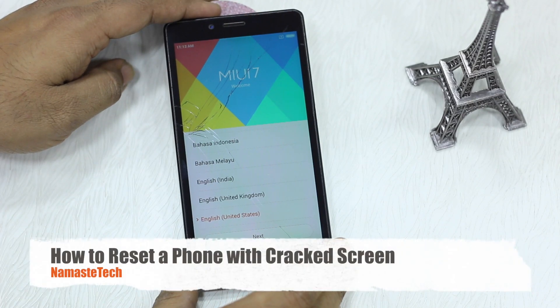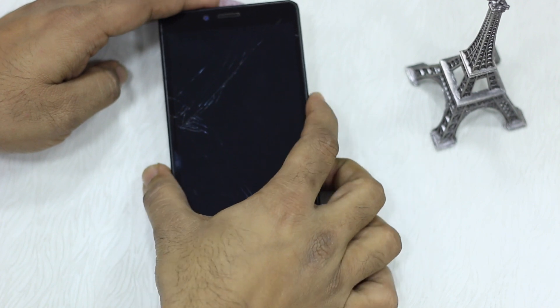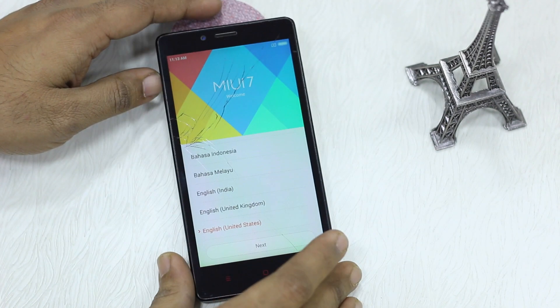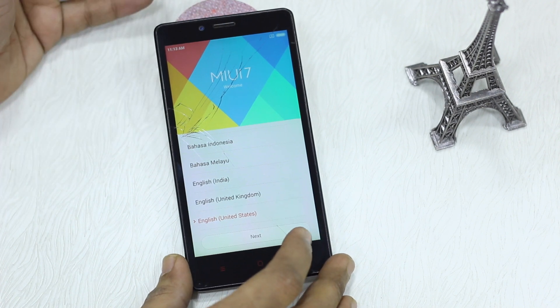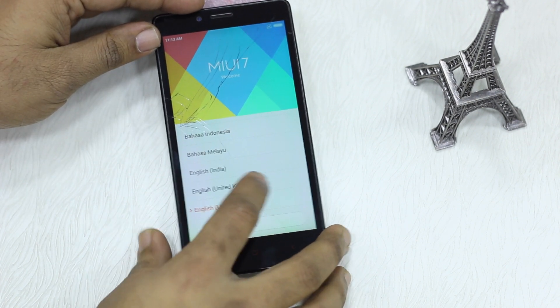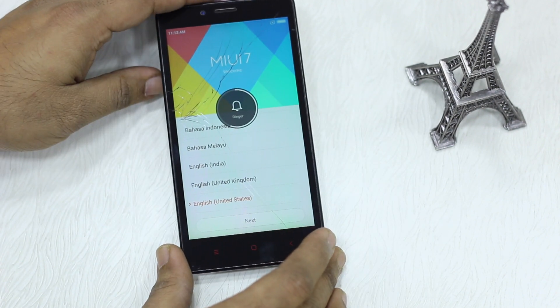Namaste guys, Ashish here for Namaste Tech. In this video I'm going to tell you how to format a phone of which the touchscreen is broken. As you can see I have got a phone where the touch isn't working at all and only I can use the buttons here but they're of no use.